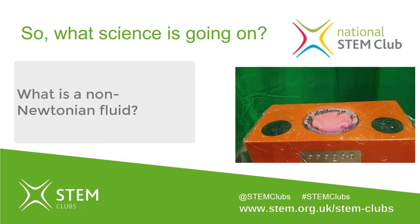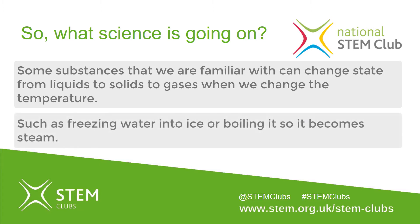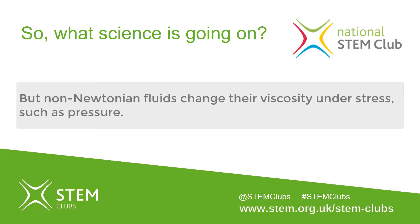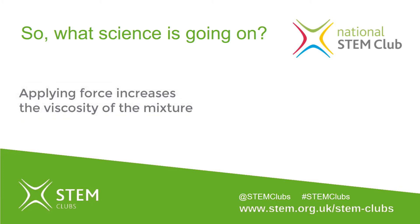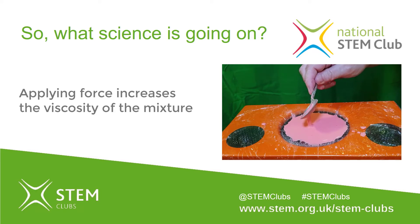So what's going on? First, let's think about what a non-Newtonian fluid is. Tapping the surface forces the cornflour particles together, trapping water molecules between them. If you slide a spoon into it and gently stir, it moves like a liquid. The cornflour particles have lower viscosity and are able to allow the water molecules to move between them.